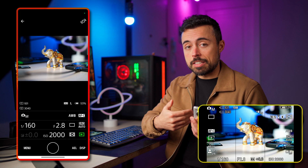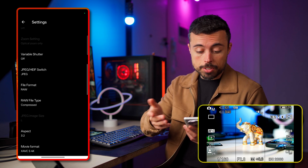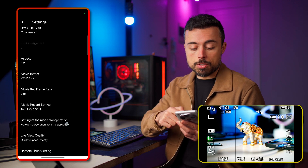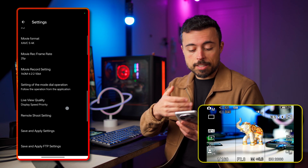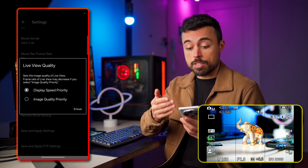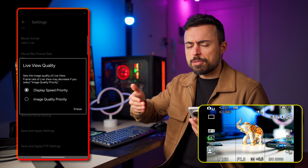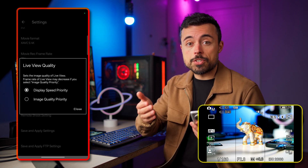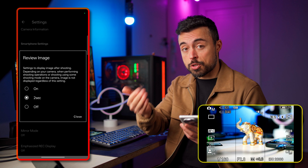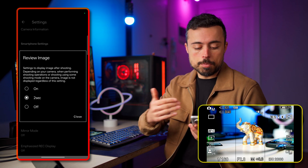Some settings are not available in the main interface to avoid clutter, so go to the menu to find which kind of RAW you're shooting, whether you want variable shutter or not, and the aspect ratio. If you're shooting video you can also change the movie format, frame rate, and record settings. Live view quality lets you choose between connection stability or image quality priority — bear in mind that depending on connection quality the image may appear slightly out of focus, but it's just the image being transmitted. You might also want to change the review image setting and for how long — you can set it to always display or simply off so you can keep shooting.